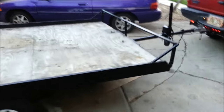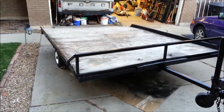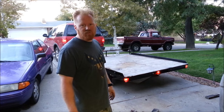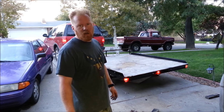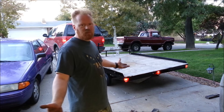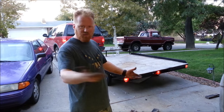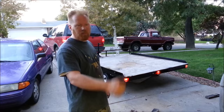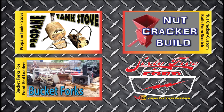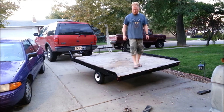Everything's all put back together. Now it's time to sell it — get rid of it. It was definitely a fun project, definitely a lot more work and time than I thought it would be. But had fun. Hope you had fun watching. Don't forget to leave a comment below, thumbs up or thumbs down. See you guys soon. Bye.